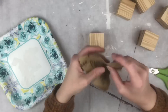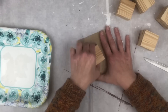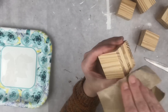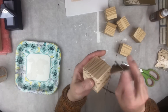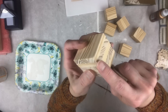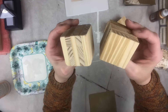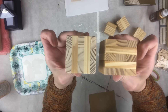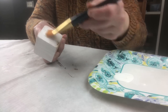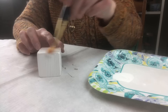Now I have my blocks all put together and it's time for sanding. I laid my sandpaper down and rubbed each side back and forth to smooth it out, flipping the block to get all sides. Then I rubbed the corners and edges smooth, and got the little tips off each edge. Finally, I applied two coats of white acrylic paint to all sides of each block — it dries pretty fast.